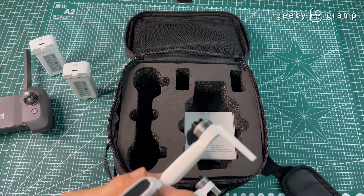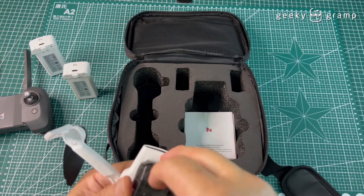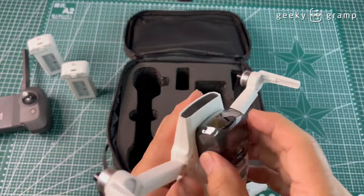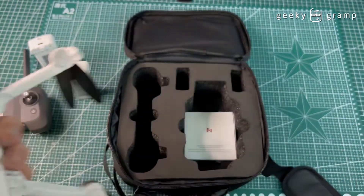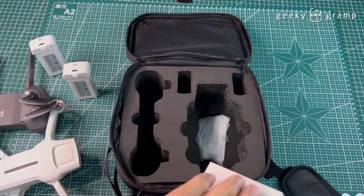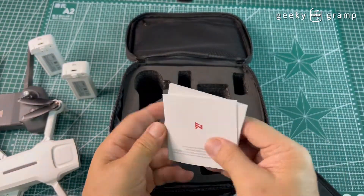How do you return this? You put this clip here, just like this. The cover is thin, not very thick.